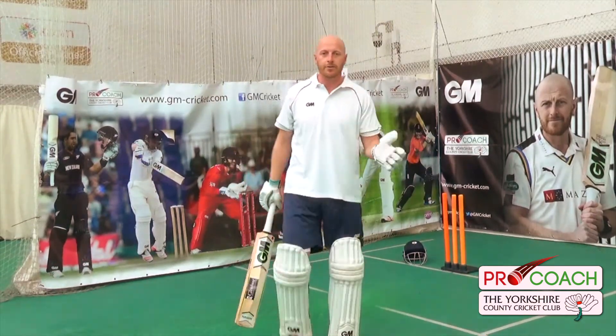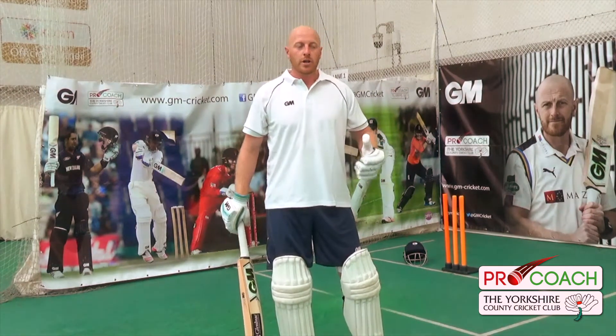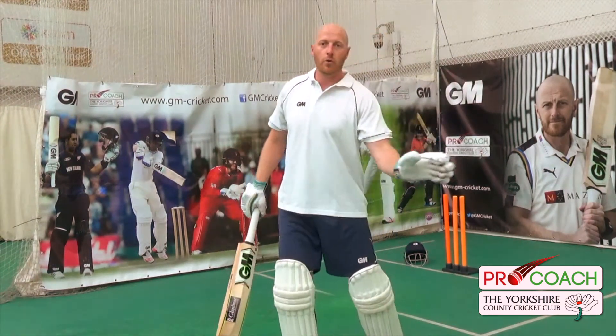I'm really happy with the third one there because I've got a nice solid base and I didn't try to over-hit the ball, which meant my execution of the shot was perfect.